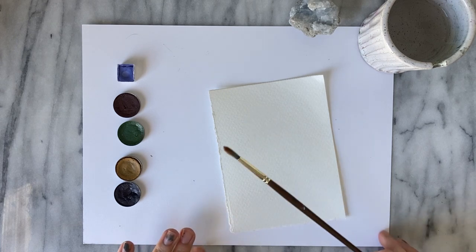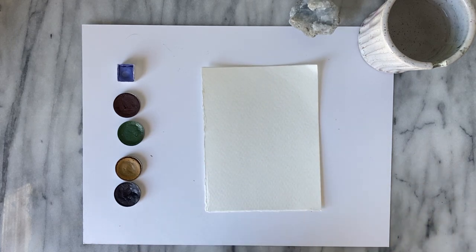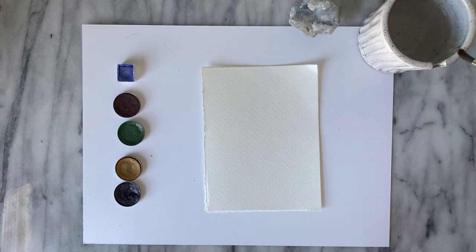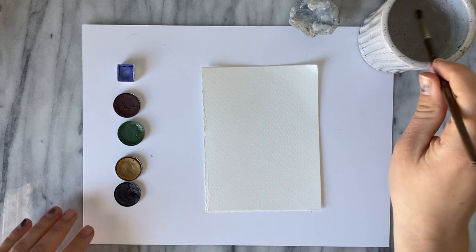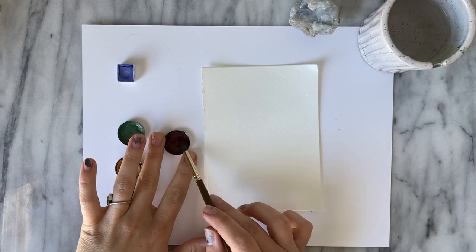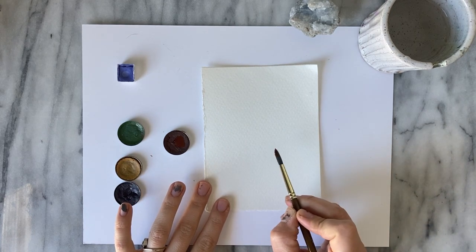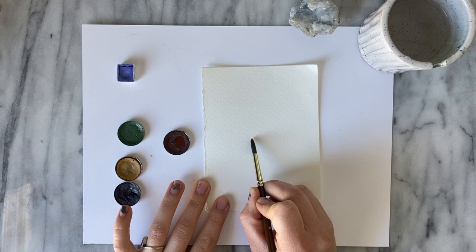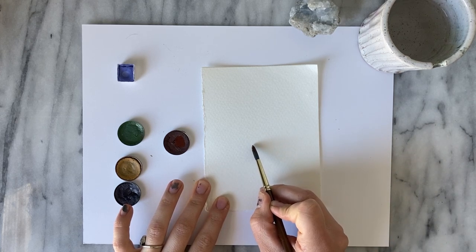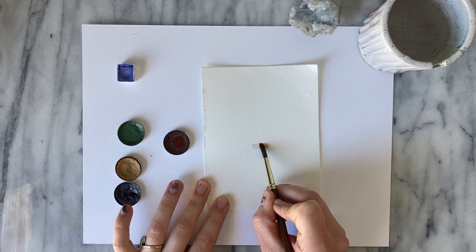The paper I'm painting on right now is about four and a half by six inches, so this will be approximately the size that works with your size 6 round. Getting some clean water on my brush, we'll start with our violet ochre — if you have a burnt umber or raw umber that should work as well. I'm going to use it for making a terracotta pot, so right about just past the one-third mark on the paper we're going to make an upside-down triangle.